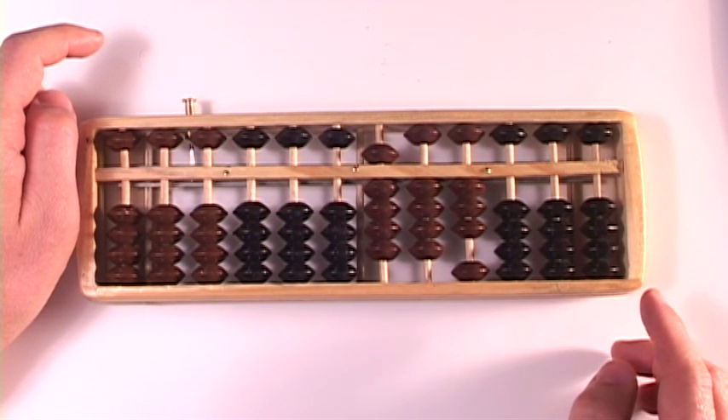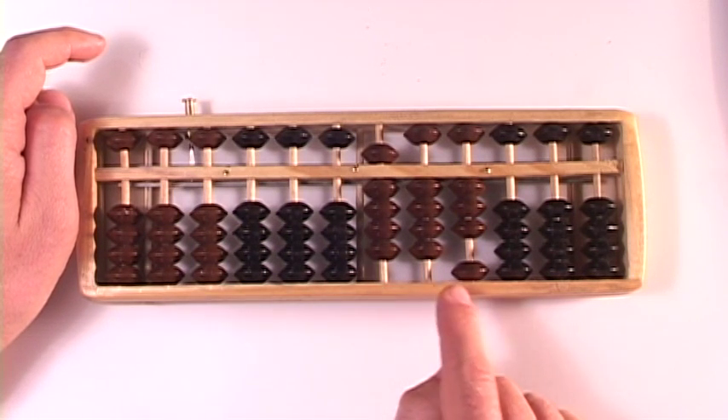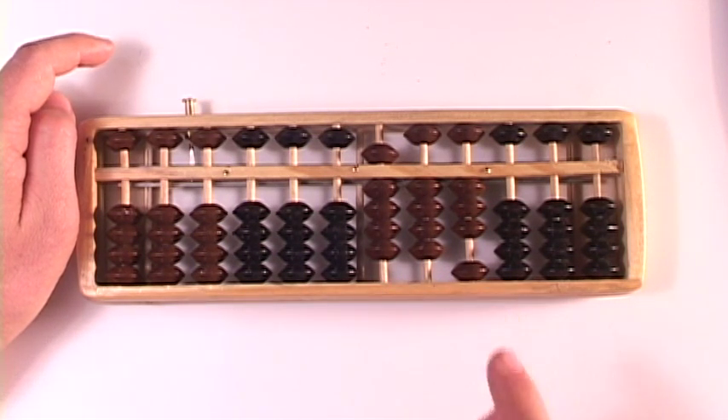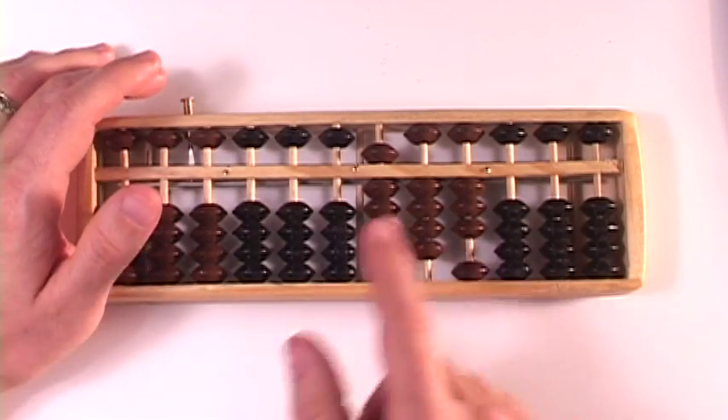That was a fun one. I kind of like doing that one. So our answer is a 9, a 4, and a 3. 777 plus 166 is 943. That's kind of fun — boom, boom, boom, boom. It starts making you feel like you're an abacus whiz.